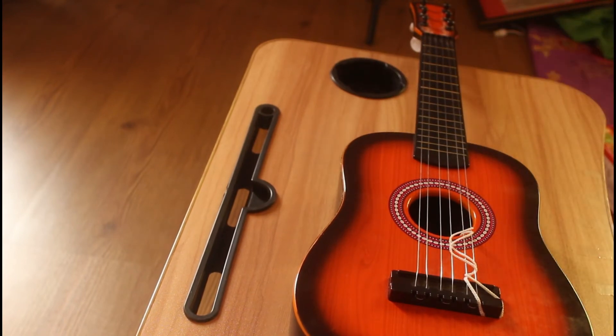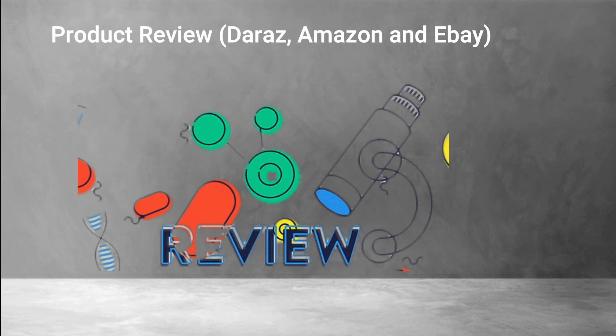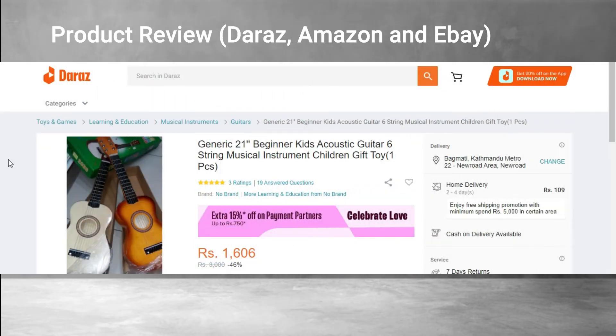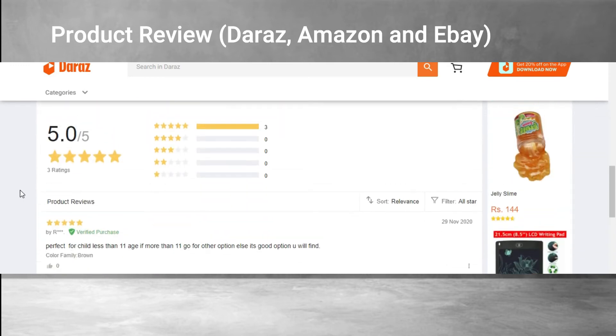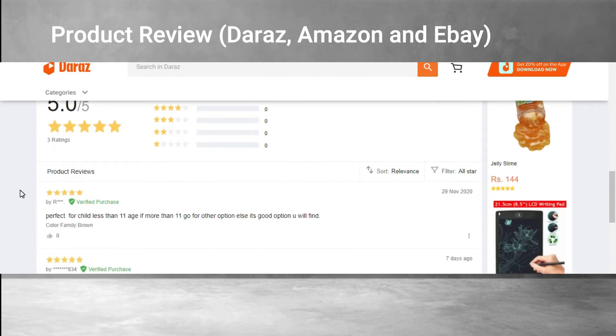Now let's look at the reviews from people who have purchased the product. On Daraz, the product has a very positive response — a tremendous number of people really like it. It has a five out of five rating, which is a great score.